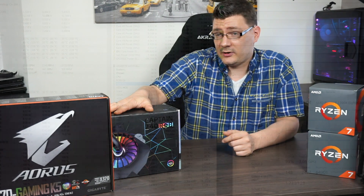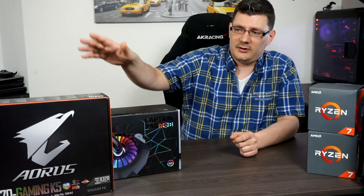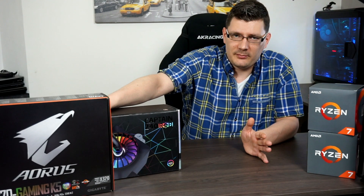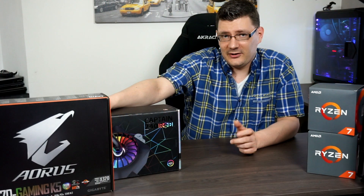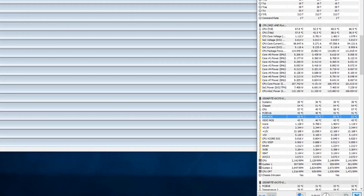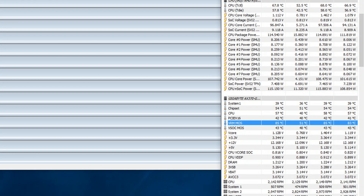The Wraith Prism held up very well — temperatures didn't get that high, and also not on the VRMs. Then we did the same test with the Captain 240 EX RGB, and because it doesn't have any airflow on the motherboard, the VRM temps got really high — at some points even close to 100 degrees, 98 degrees Celsius at the top. This motherboard, the AX370, doesn't have the best VRM design and the heatsinks are more for show than performance. For fun, I put a 60mm fan on top of the VRMs and managed to stabilize the temperature at 85 degrees, so airflow has a significant impact on this motherboard.